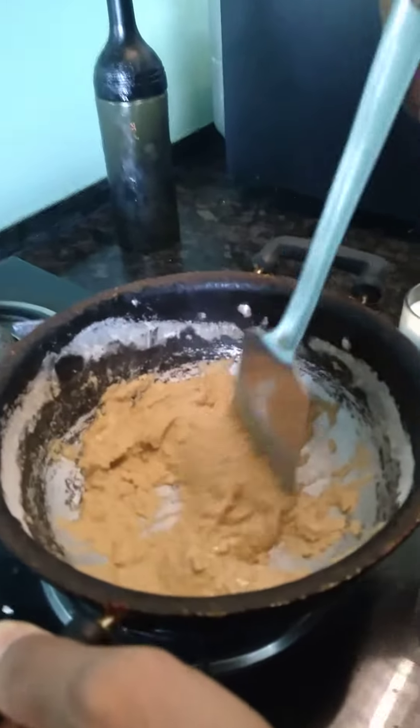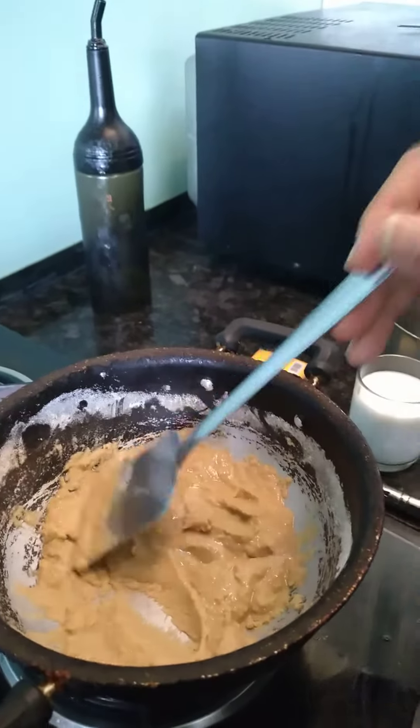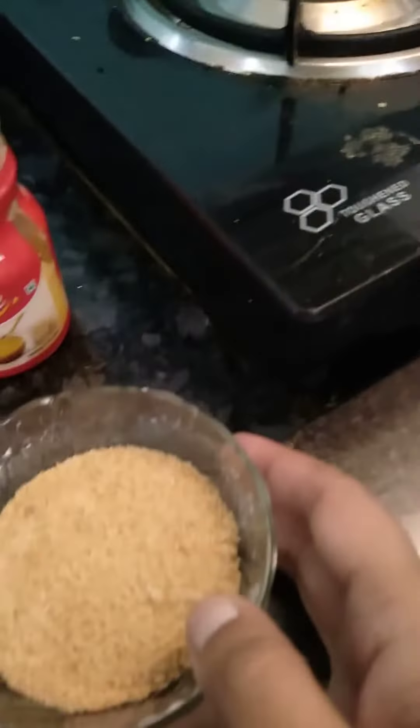We're making a halwa. We've got butter in the wheat. It's good that it will be golden. Then we'll add a little bit. After that, we'll add a little more.